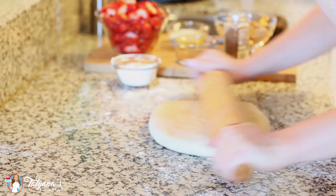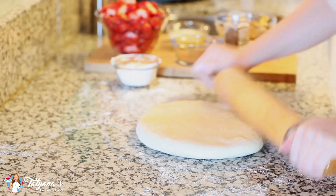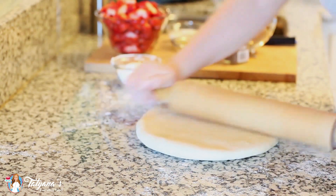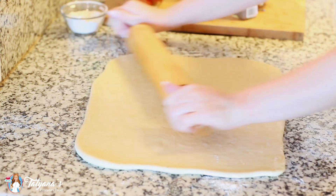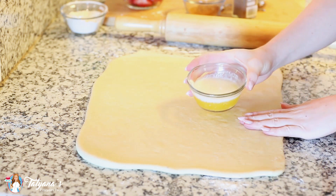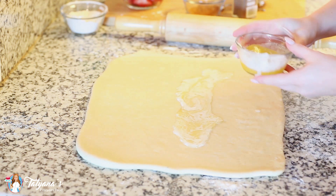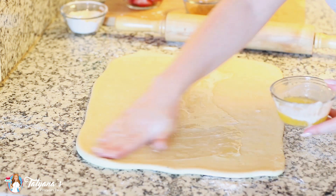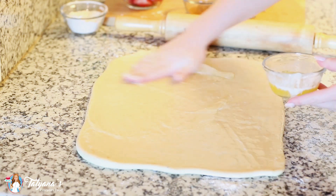Now I'm going to use a well-floured rolling pin to roll my dough out into a large rectangle — about a 13 by 20 inch rectangle. Next I'm going to add the butter layer. I've melted one-third cup of butter, and I'm just going to pour that over the top and use my hands to spread it to the edges. This butter is going to help keep all that sugar and spice in place.